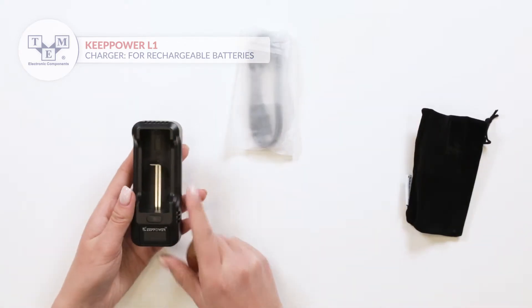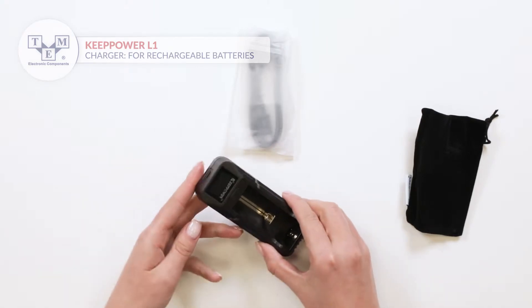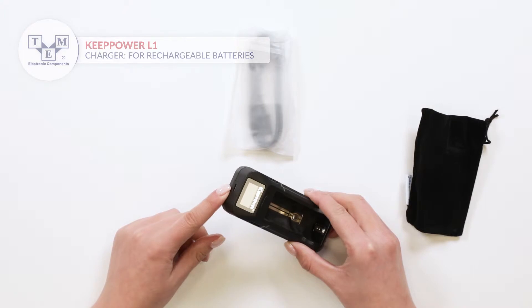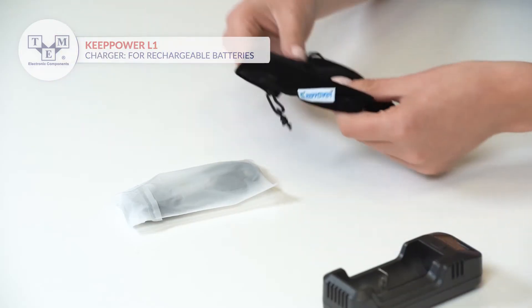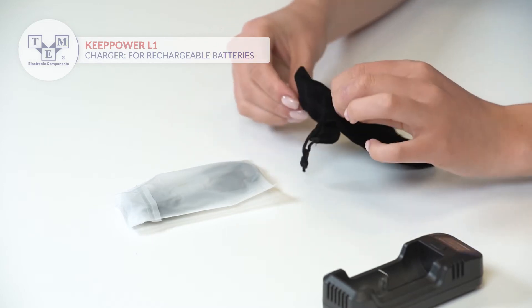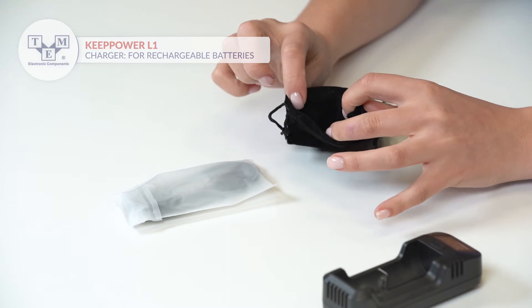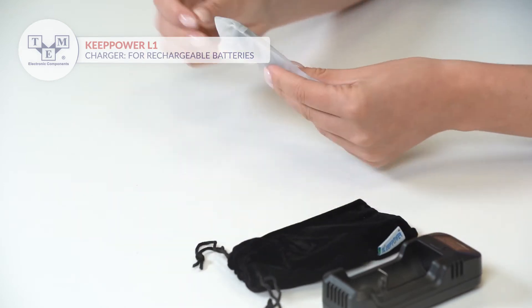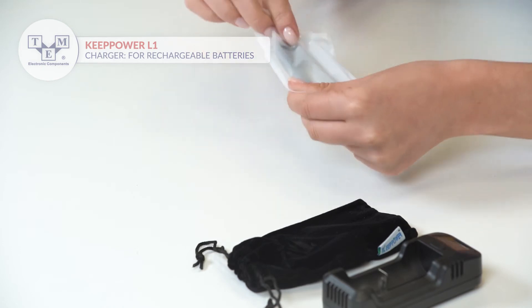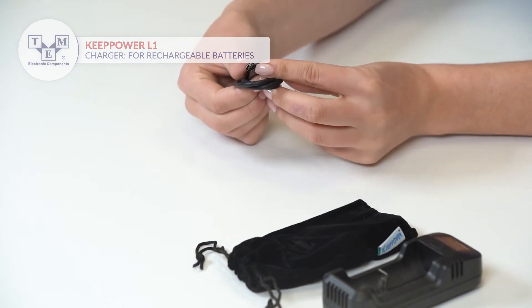The device is equipped with a small LCD display, a physical button, a battery slot, and a micro-USB port. Additionally, the set contains a convenient pouch and a micro-USB cable.